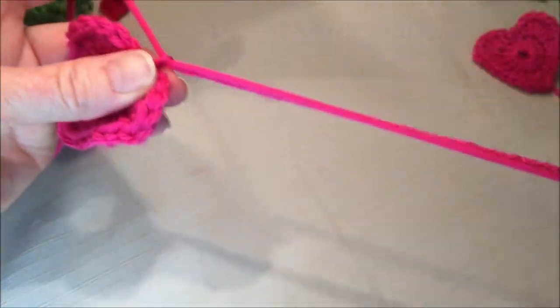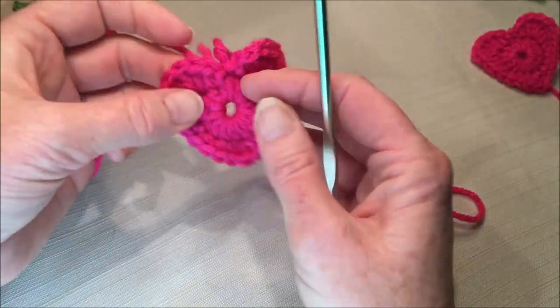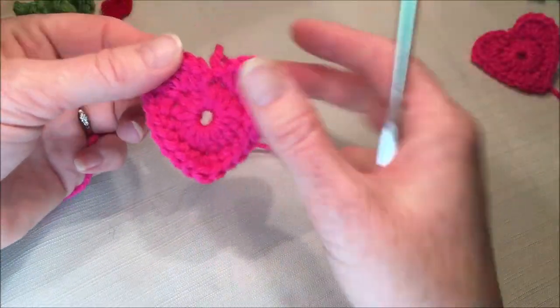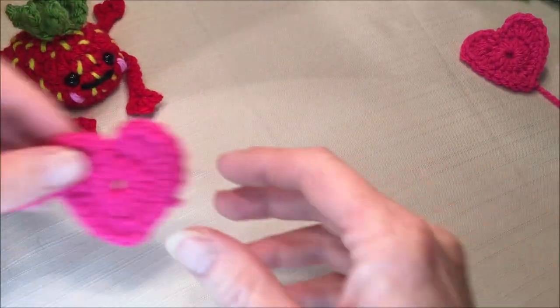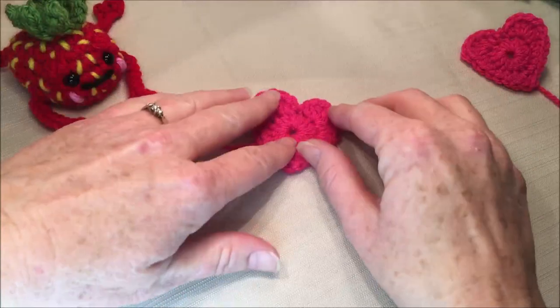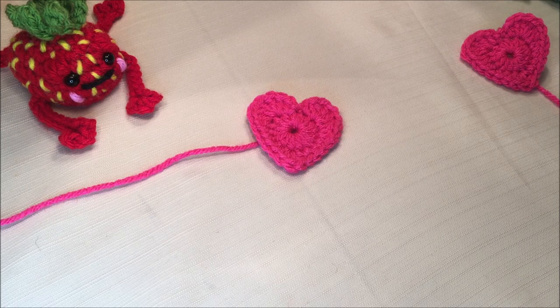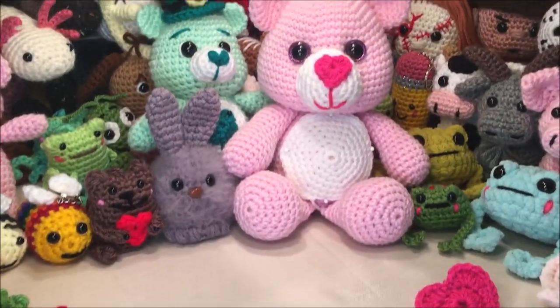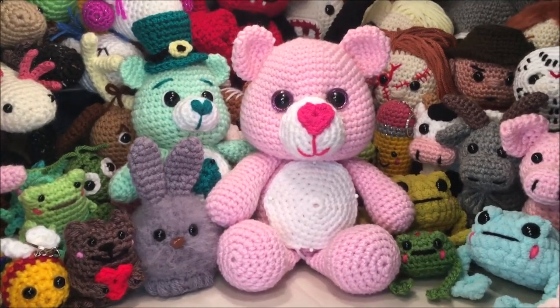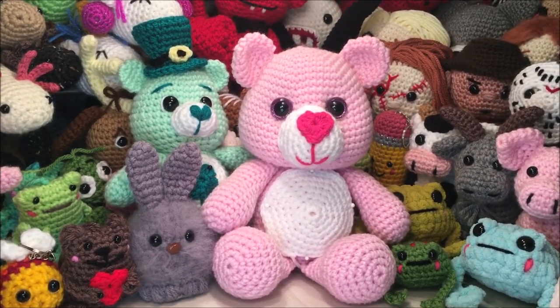And now you can tie off. Leave enough string if you're going to be sewing this onto something — leave enough of a tail to go all the way around. Thanks for watching. And don't forget, if you enjoyed this video, you can help me out by clicking the subscribe button. And if you have seen anything in this video that you would like to make, there is a YouTube video for everything in the background — just go to my channel and scroll through all videos. Hope you have a great day and happy crocheting!